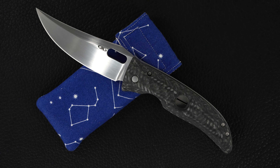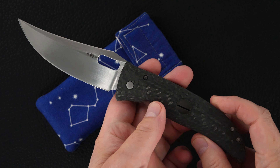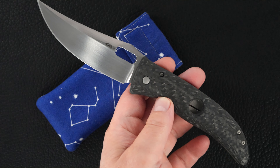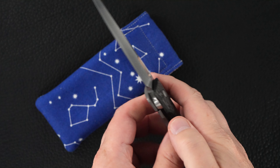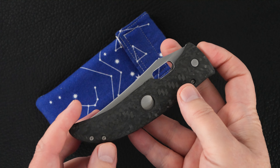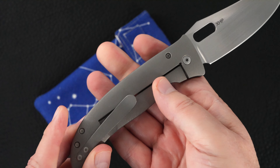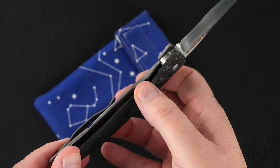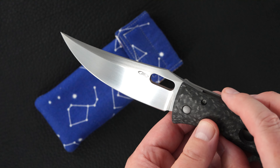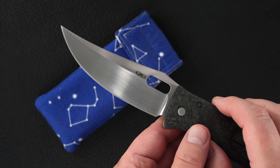Hey guys, got another beauty to show you from Tom Mayo. This is a Tom Mayo custom deluxe Persian folder — beautiful carbon fiber, titanium frame lock, XHP blade steel, beautiful Persian blade hand ground satin finish with a great swedge.